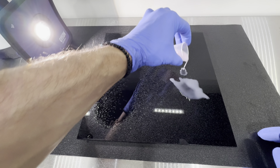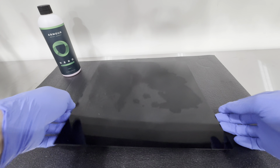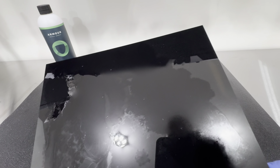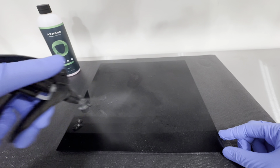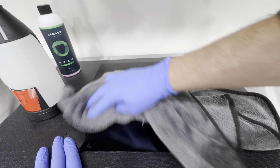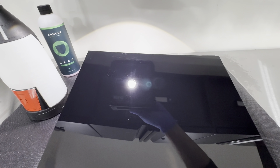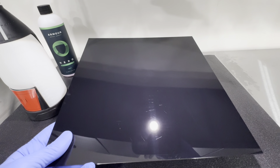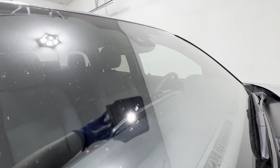Now I want to check how safe this product is by leaving the solution on a panel to dry for a day. On the right side the solution is neat, and on the left side it's 256:1. Once dry, I reactivated it with Hero and wiped it down to see if there was any etching or permanent damage. A key indicator of a good quality product is that when it dries you don't want to see any chalkiness or white haze from the surfactants — that would indicate caustic ingredients. You want to see clear surfactants, which we did see here. There was also no permanent etching or damage from either dilution ratio, confirming the formulation is high quality.